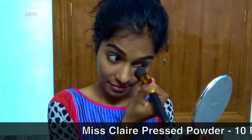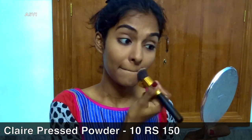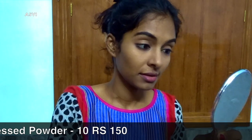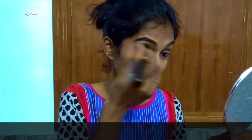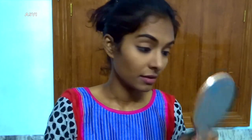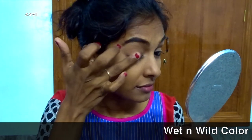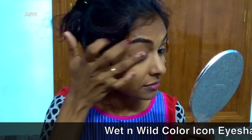For setting the base makeup and the concealer, I'll be using Miss Claire pressed powder in number 10. It's a nice compact powder that gives a mattifying look to the face. I'll be picking it up with a brush and applying it all over my face so that the concealer is set and lasts longer. Once that's done, let's move on to eye makeup.